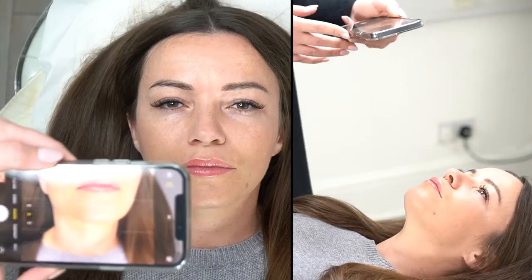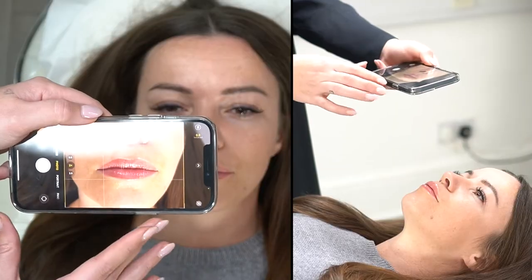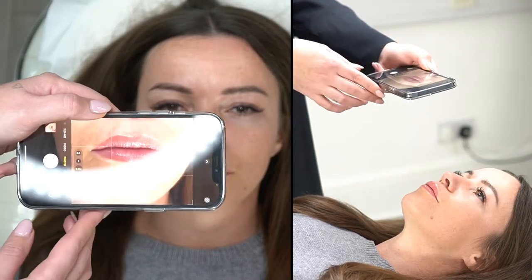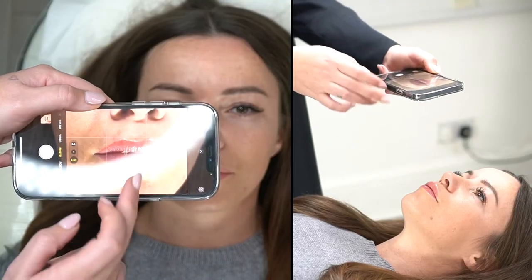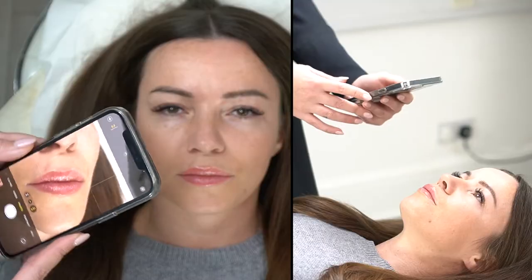When taking photos of your clients' lips, use your grid and zoom right in. Get it in the center and try to get rid of the nose in the photo, then take your photo.